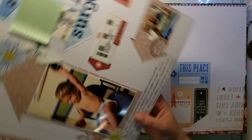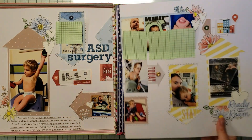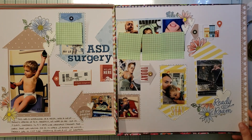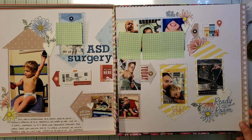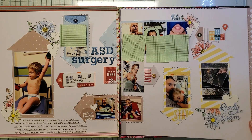I think this double page layout is absolutely stunning. I really, really like this page. We'll probably do something similar again, but I just really like how this one turned out.